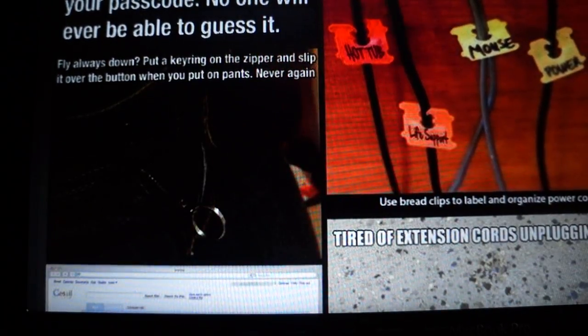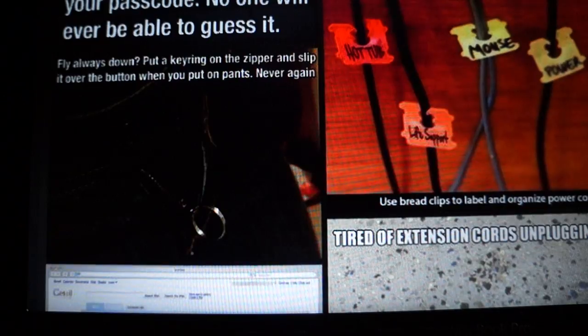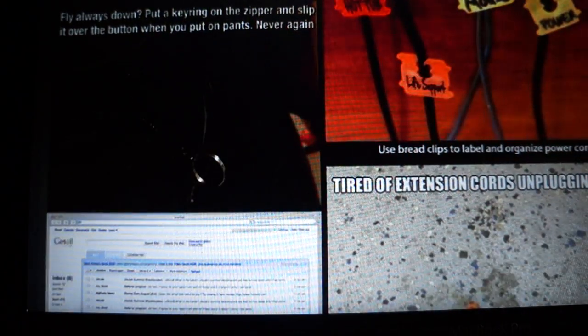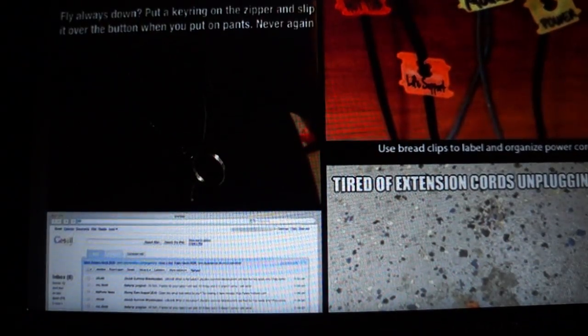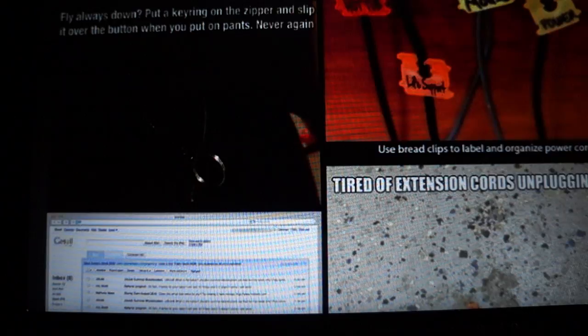If your fly is always down, put a key ring on the zipper and slip it over the button when you put your pants on — never again will you have XYZ. That's a pretty cool idea, especially the key ring part and how it goes over the button. At first I thought it was just to help you pull it up, but pretty good idea.